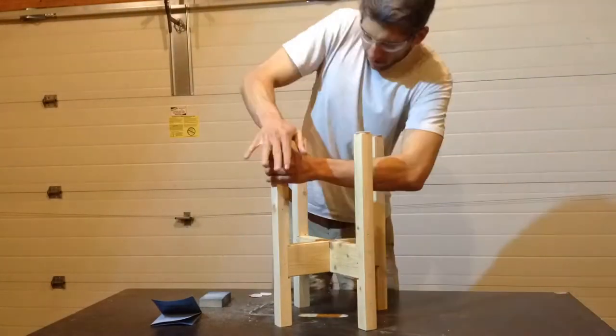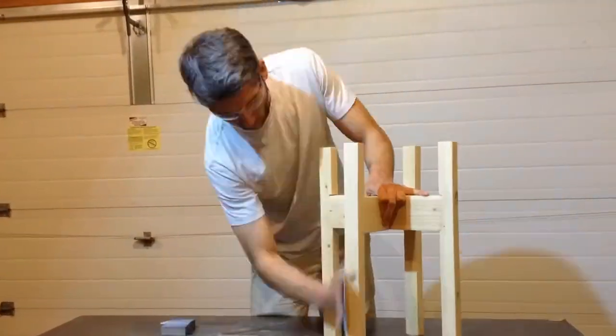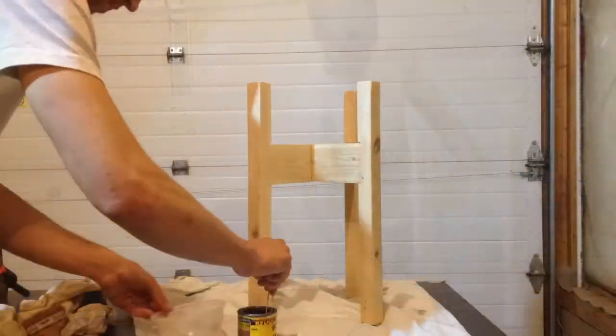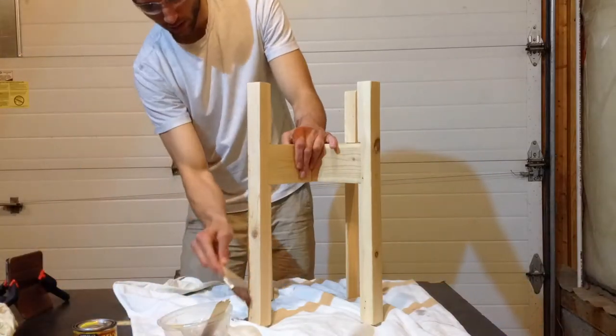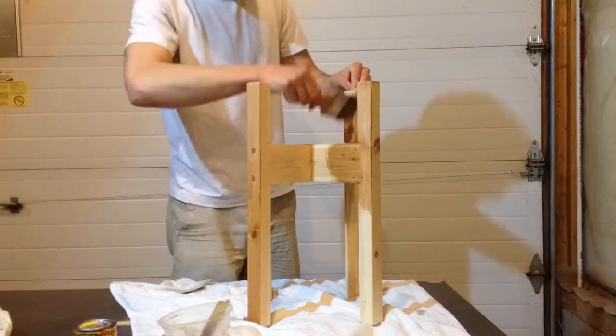I added some felt pads and then smoothed everything over with a final sanding. Make sure you remove all the dust before applying your finish — I used a Minwax Cherry Stain.